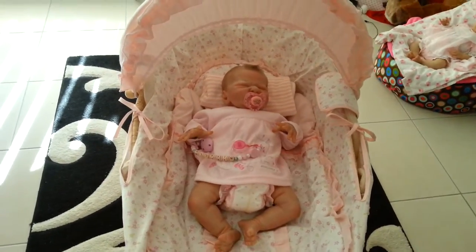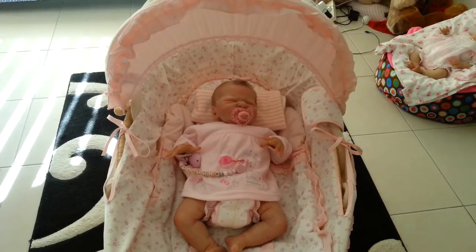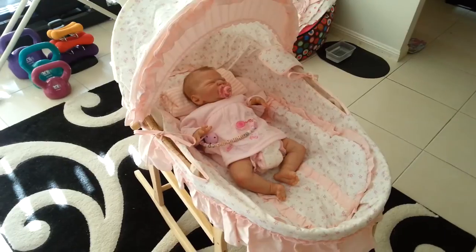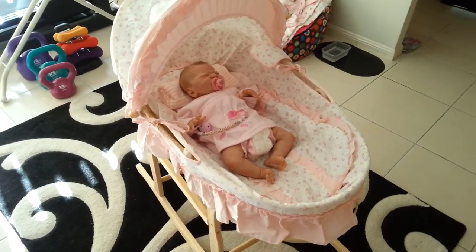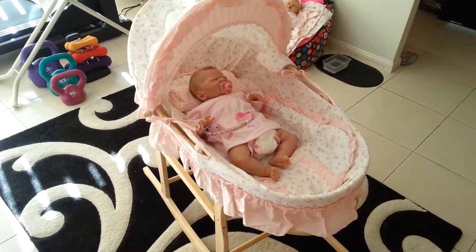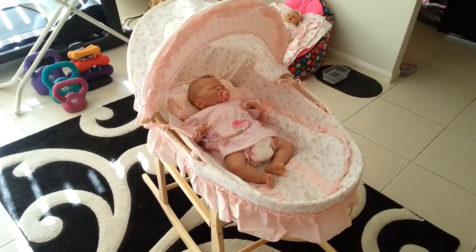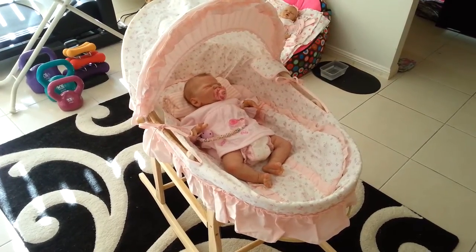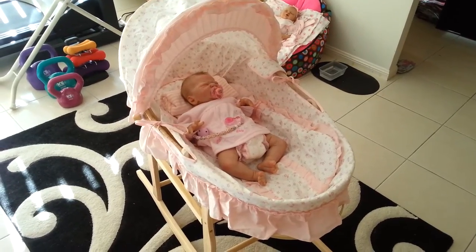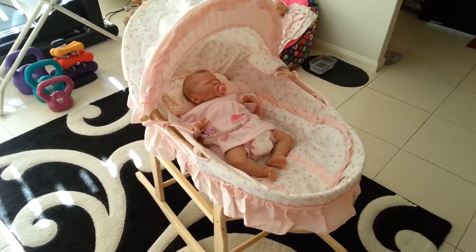I discovered this on eBay and it was retailing for $114 US with free postage. I ordered it two or three days ago here in Australia and it arrived on my doorstep when I came home from work yesterday.